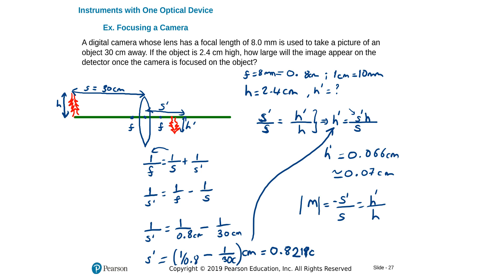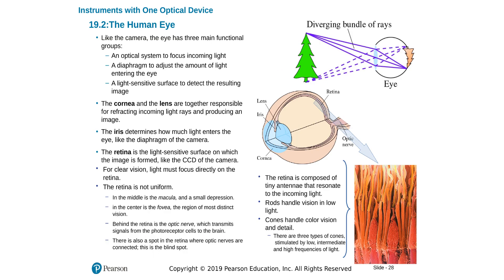The human eye works similarly to a camera. It has a lens — actually a lens and cornea combination — but we approximate it as one lens. It has a screen called the retina on which the image is focused. Like a CCD camera, the retina detects colors and so on, and sends signals to the brain via the optic nerves.